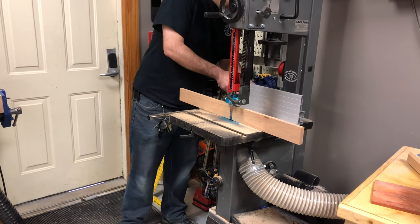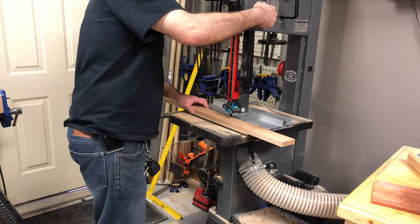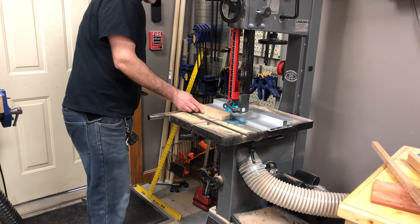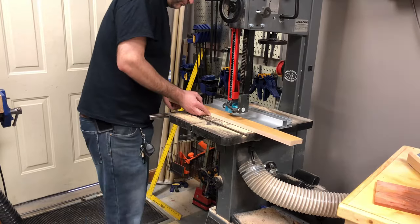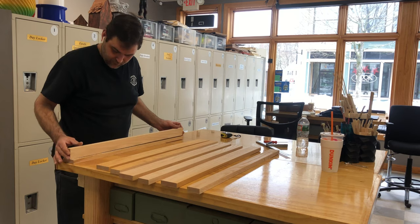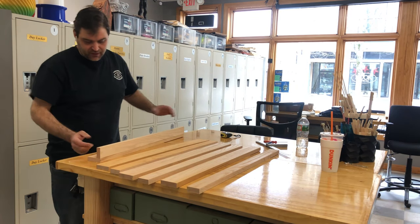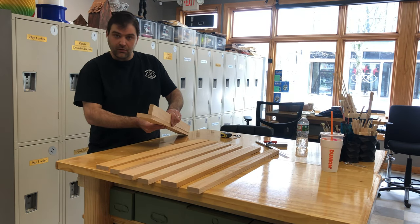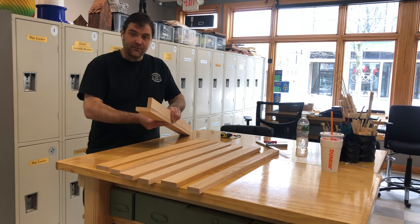I then took half of the legs and trimmed off the width of one board so that both sides would be even. These are our finished leg assemblies and when we get them together they're going to be a simple L-shape which will go around the table.